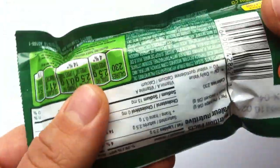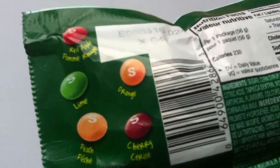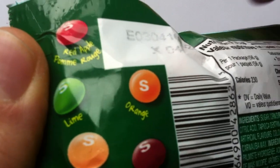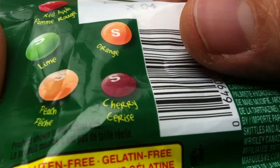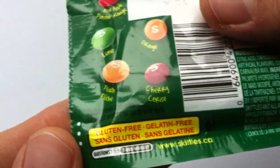This is a new version of Skittles that has flavors you might find from an orchard. So you've got red apple, lime, orange, peach, and cherry here. That's pretty exciting.